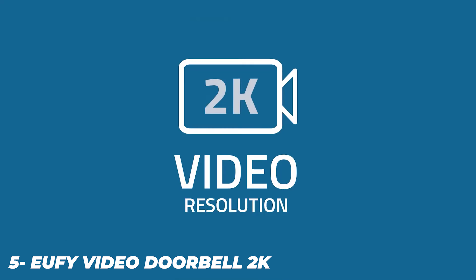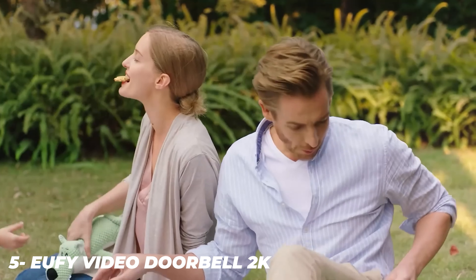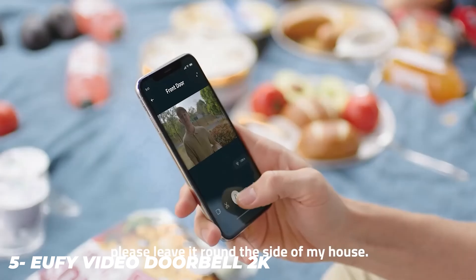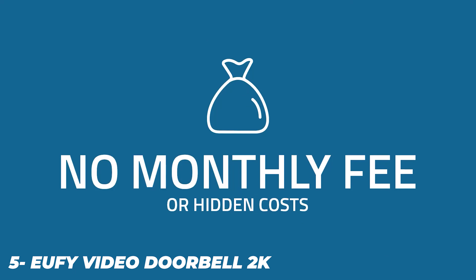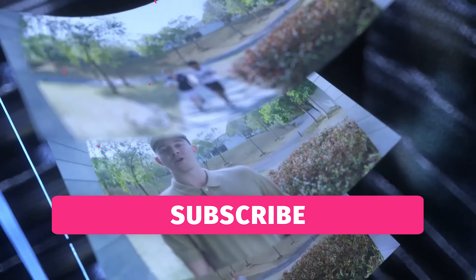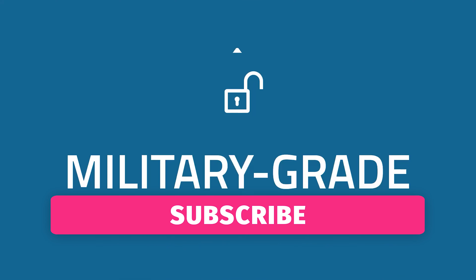The U5 Video Doorbell is likely the best wireless smart doorbell camera on the market in terms of price, reliability, and performance. Compared to a first-generation Ring or even the more recent August View, the U5 blows them both away. This is especially true if you're renting a place and can't remove the old doorbell already installed, because the U5 works wirelessly with a hub that connects to your router — simply mount it on any outdoor surface and get up to 6 months of battery life.